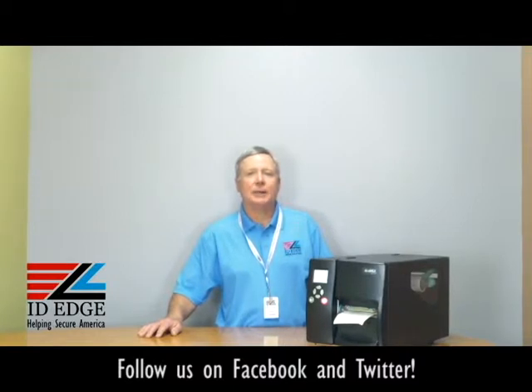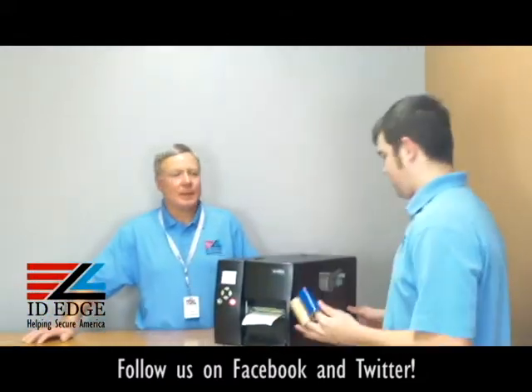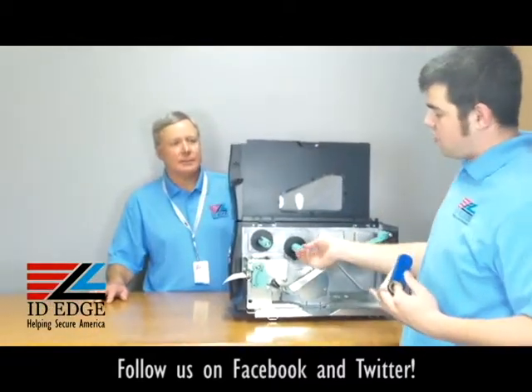Now as promised, I'm going to do the how-to: how to load the ribbon in the Godex EZ2250i and the 2350i. I've got Douglas from our tech department to show us how to load the ribbons.